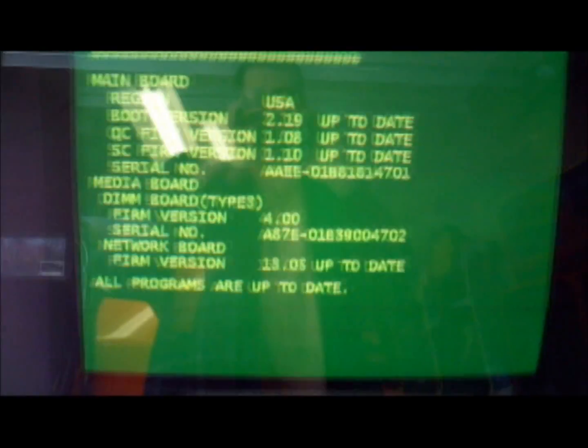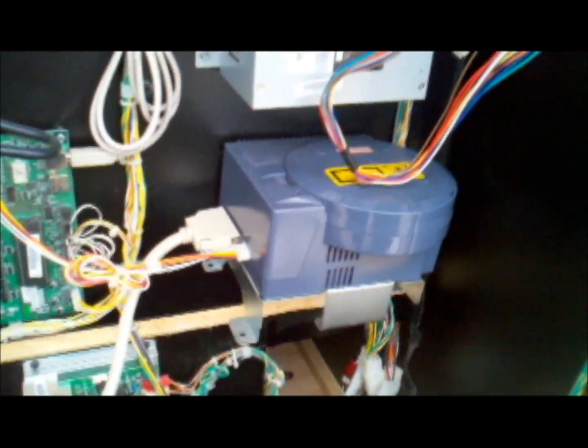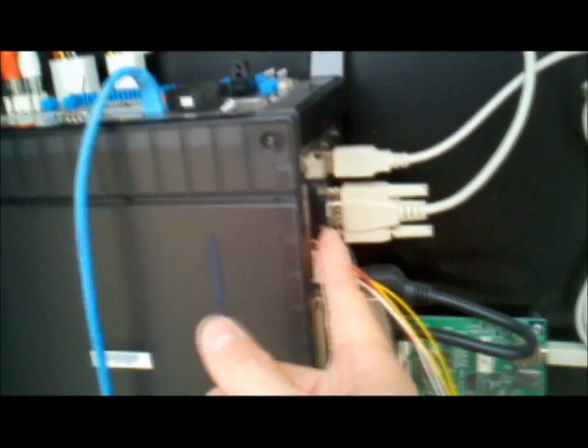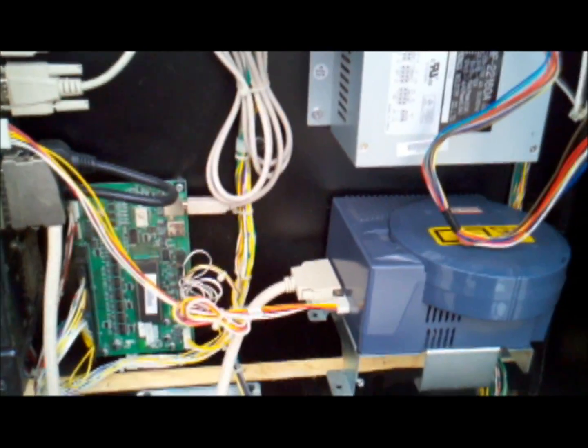Just running through the checks - there's the green, everything is up to date. That means we are officially done with the GD-ROM. I'm going to power the cabinet down, go ahead and remove the update key chip from the motherboard, put the Ollie King key chip back in, get rid of the GD-ROM, mount the compact flash kit, and then it will just be a matter of one final test to make sure it's working properly.